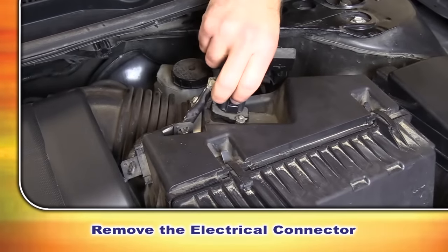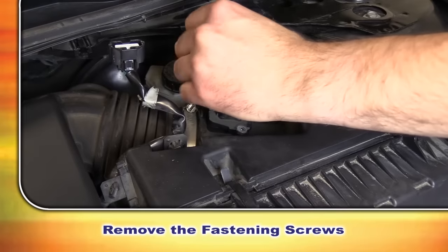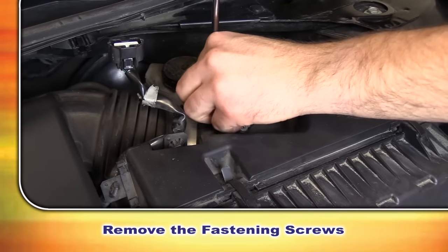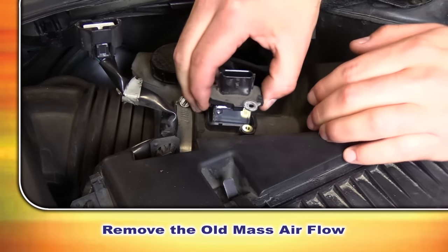We're now going to remove the electrical connector and move that out of the way. Using our Phillips screwdriver we're going to remove the screws. We'll now remove the old mass airflow sensor.